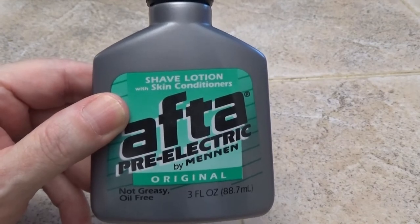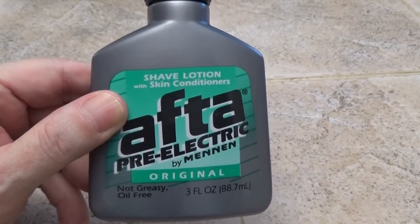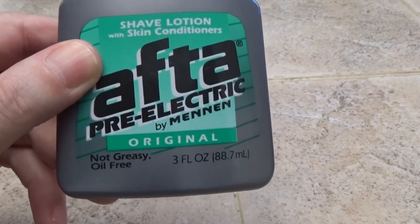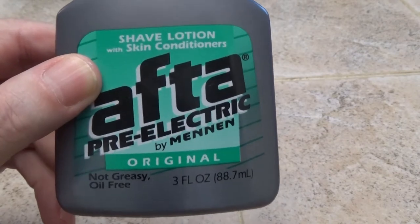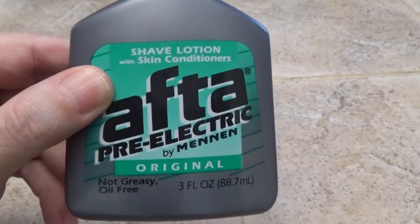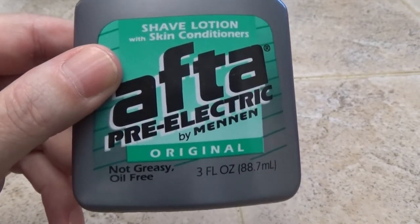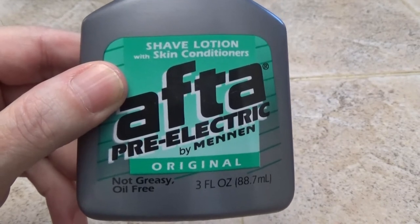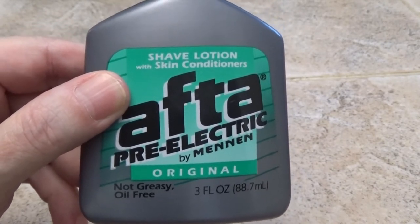a close, comfortable, smooth, friction-free shave. I like it mainly because it's not greasy and oil-free. It has skin conditioners and a very nice scent. The main reason I like it so much is because it doesn't use oil and grease like the competitive products do.